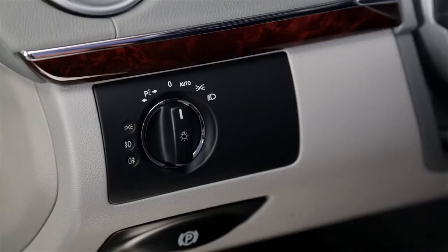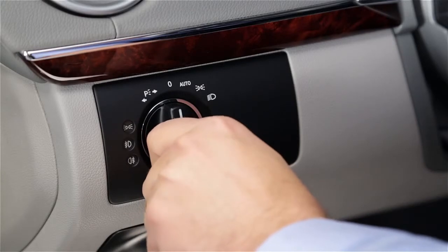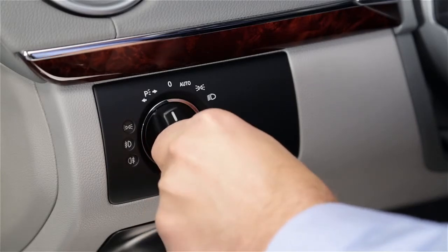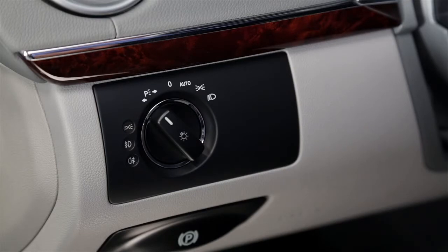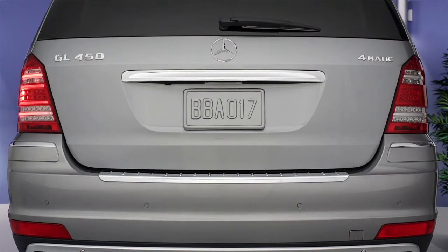If you've parked on the side of a road and wish to make your car more visible to other drivers, rotate the switch toward the left. Each of these two positions will turn on the left or right standing lamps, but only when the ignition is turned off. Standing lamps light up the parking and tail lamp on one side of the car only. They use minimal battery power to help reveal your car on a dark road. Turn on whichever side is nearest to the traffic.